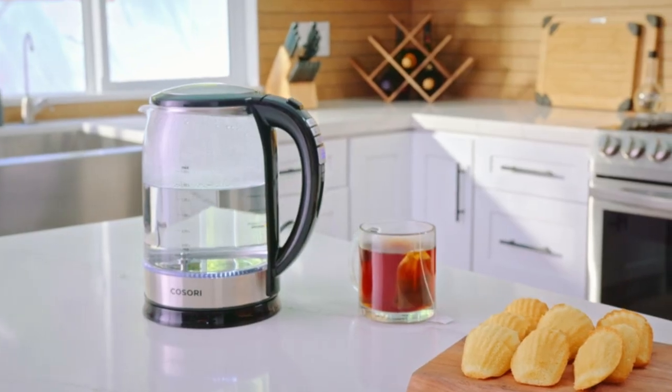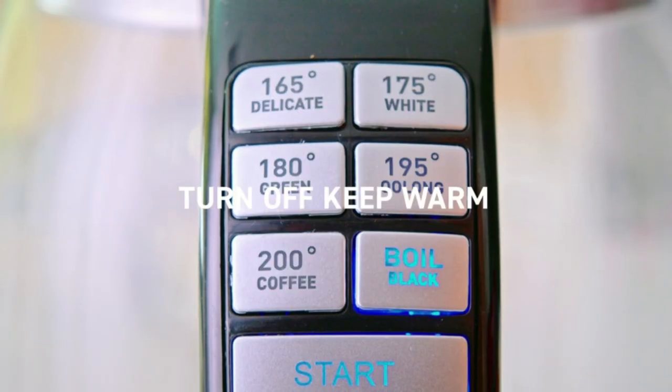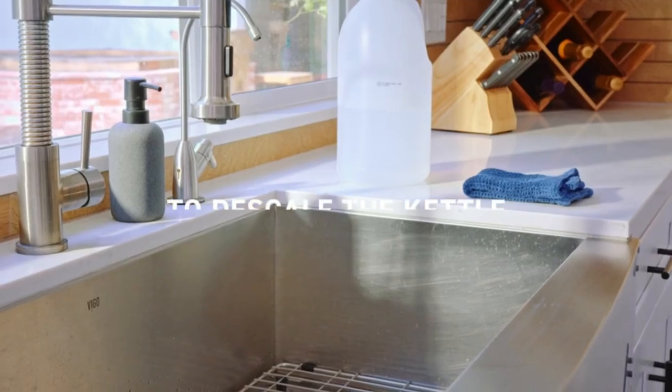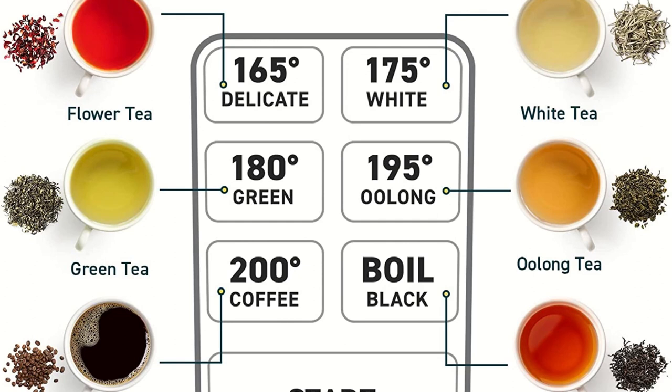Upgrade your kitchen and simplify your life with the Cosary electric kettle with temperature control and six presets. With six temperature presets and one-touch operation, you can enjoy the perfect temperature for different types of beverages. Plus, the one-hour keep-warm function maintains temperatures after the water reaches your desired temperature.